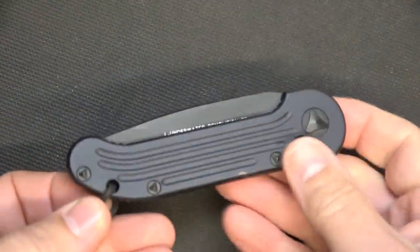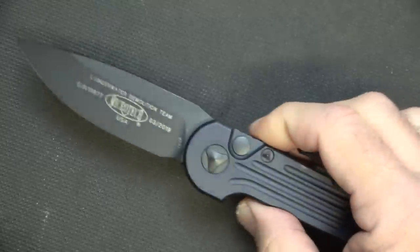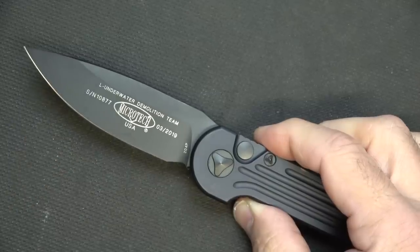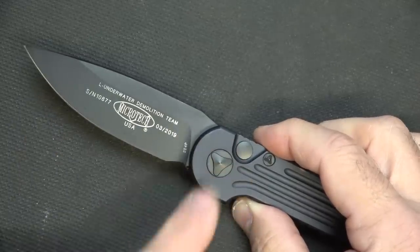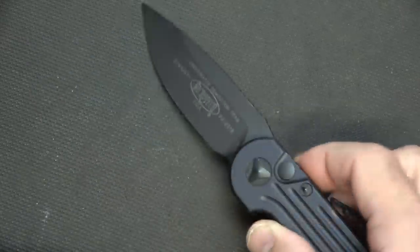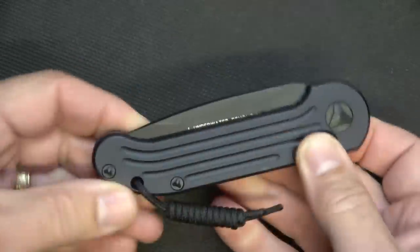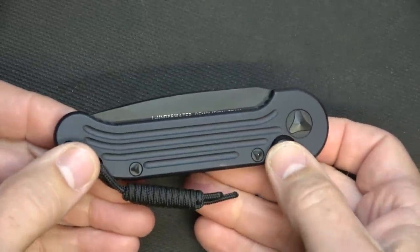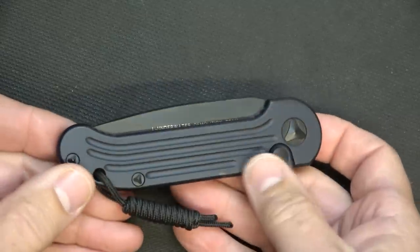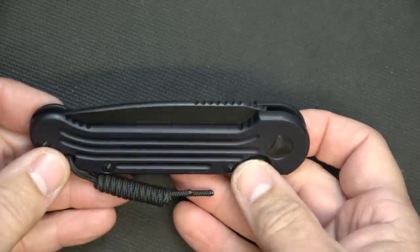The Microtech LUDT is an automatic, side-opening knife — it comes out of the side, as opposed to the front-opening knife. Most out-the-front knives for civilians have a spring that disables once it hits something and bounces back. There are models available for law enforcement, military, and first responders that do not have that safety and are made more for a self-defense option, and those are available at Microtech.